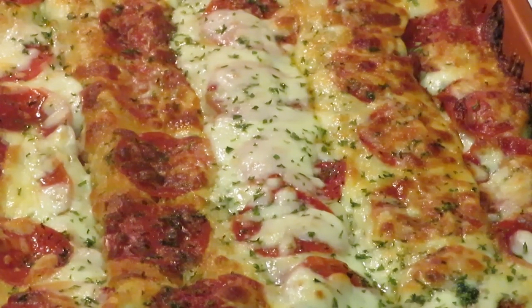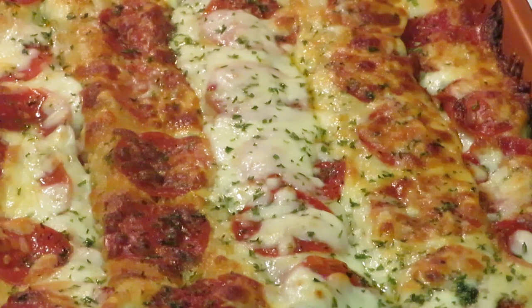I showed y'all my little secret recipe — though it's no secret, you just add pepperoni to the lasagna! Thank you so much for watching. This is Arika Misha — don't forget to like, comment, and subscribe, and follow me on all my social media at Arika Misha. Thank you guys so much for watching, bye!